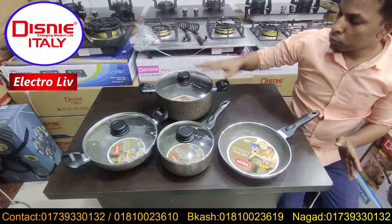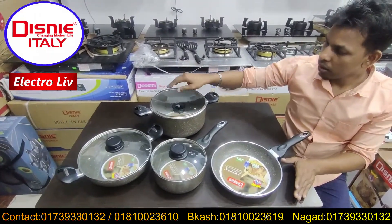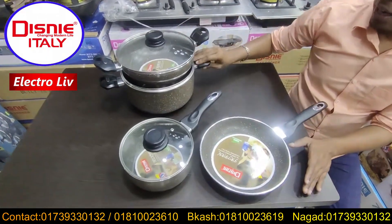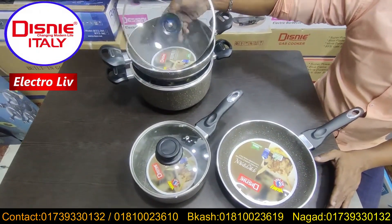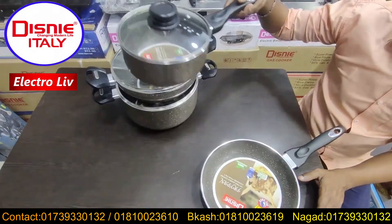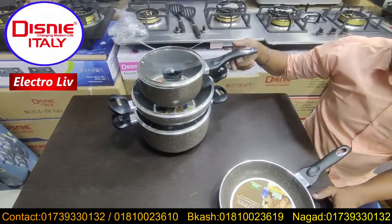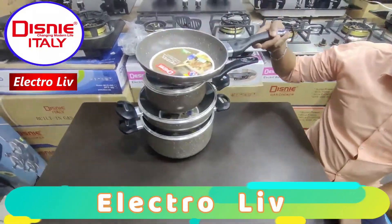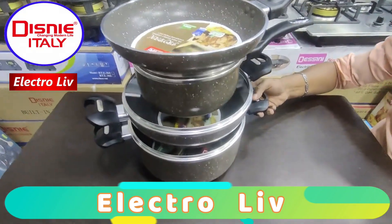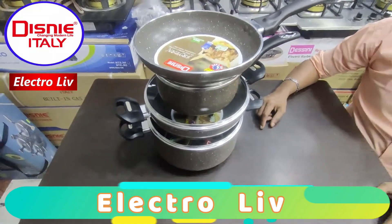This is the price of the Disney brand. This is not a tun product — it is a great offer. This full complete set is only 4,500. Only 4,500.